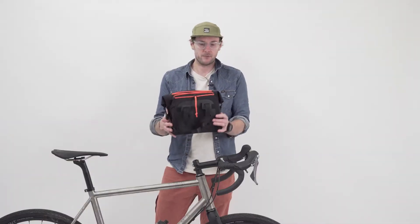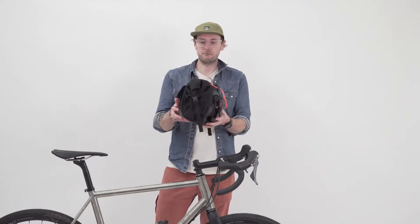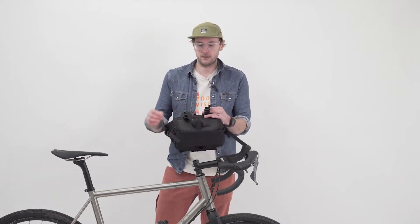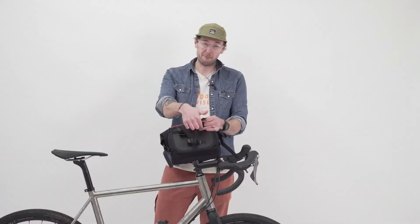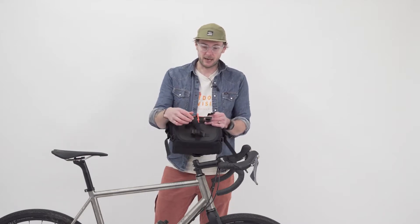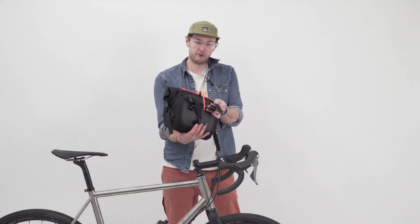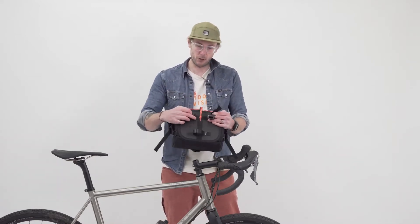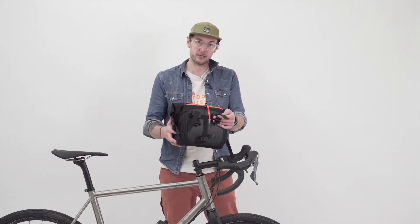On the rear we've actually got this internal structure to the bag which really helps it hold its shape. We've got these spring-loaded cam locks which make the bag really easy to attach and remove quickly, and also really secure once they are attached. We've also got this velcro loop which fits around the head tube, and there's a molle system on the rear which just enables you to move that up and down and tailor the fit to your bike.